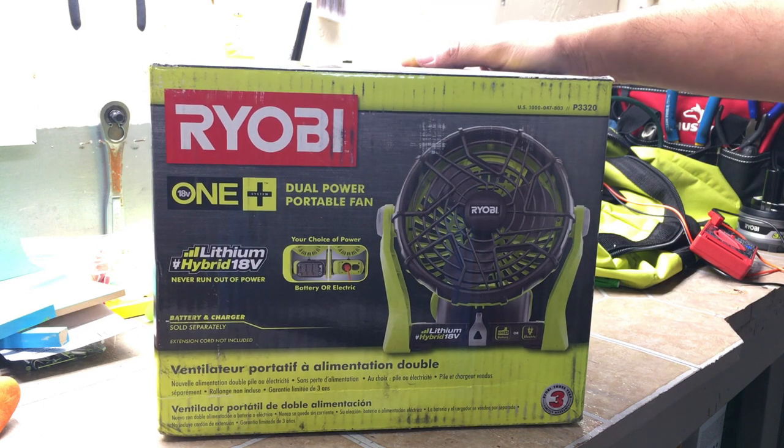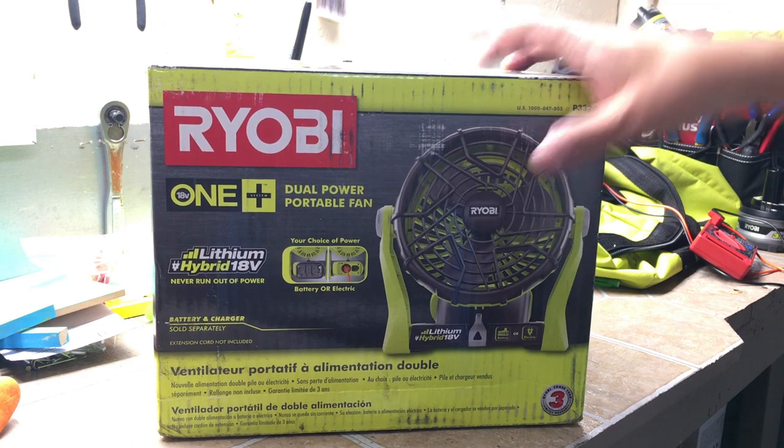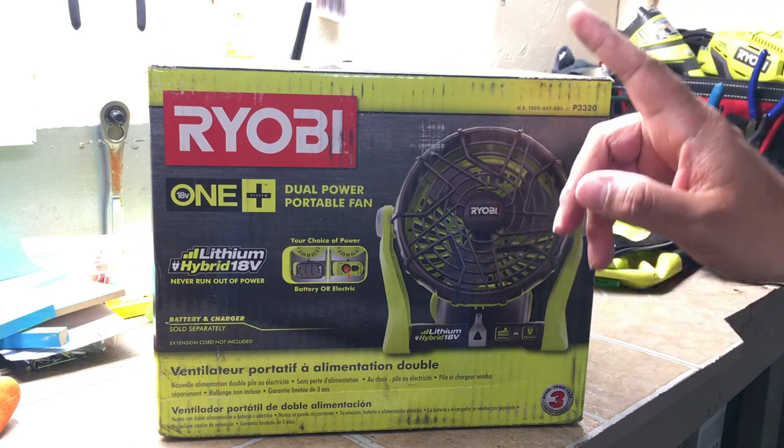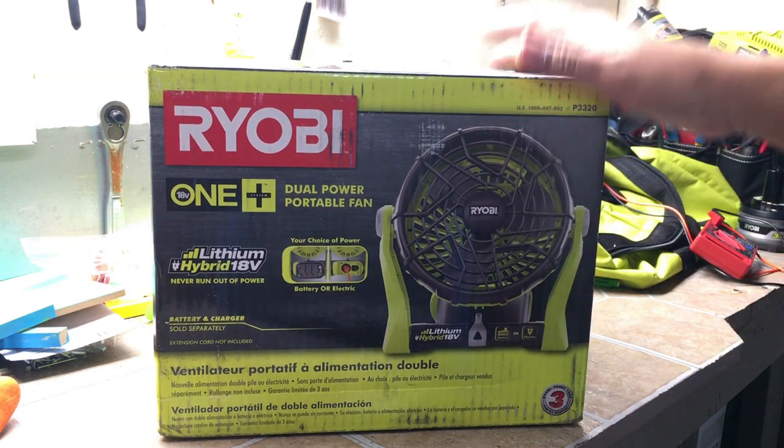Hey everybody, we have the Ryobi Dual Power Portable Fan. This is the 18-volt One Plus system and it actually runs on an electrical outlet with a regular power cord as well — so best of both worlds.